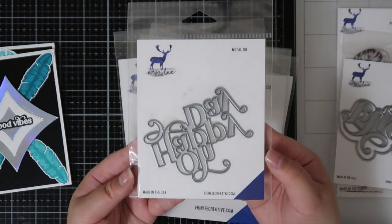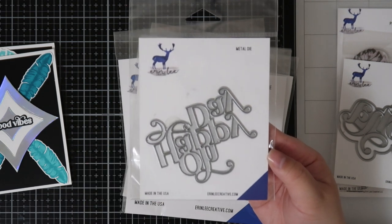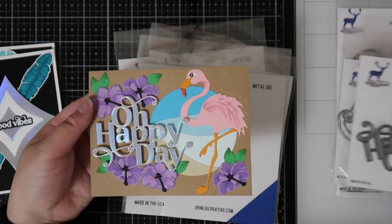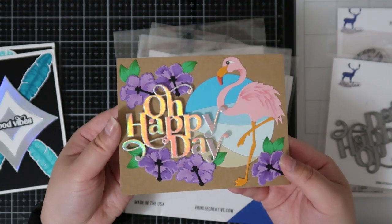The next one is another word die called Oh Happy Day and it's so fun. It has the same swoopy font and it works really well as a happy and fun sentiment. I used it on this card with holographic cardstock, which is one of my favorite cardstocks for sentiments.